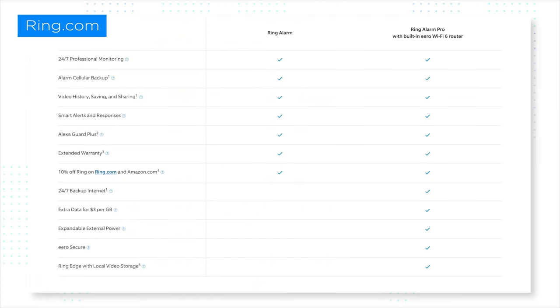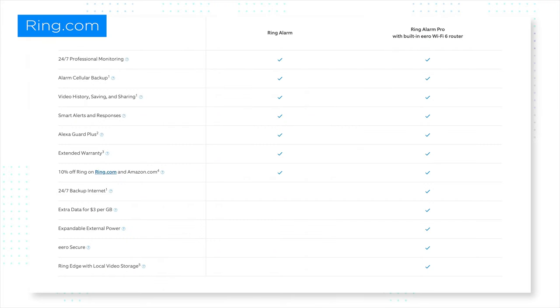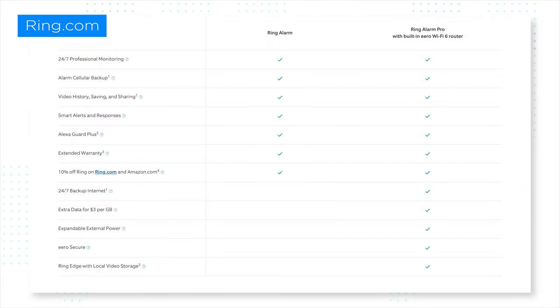You can also get Ring Edge, which gives you local video storage, and you're getting everything you typically get with the Ring Protect plan — 24/7 professional monitoring, cellular backup, video storage, and local video storage. You're going to get that Amazon Smart Assistant — whose name I will not say because people get mad in the comments when I say it out loud and set off their system — plus Smart Alerts, Alexa Guard, and an extended warranty.